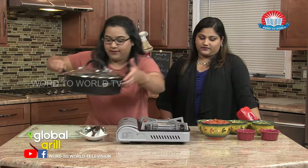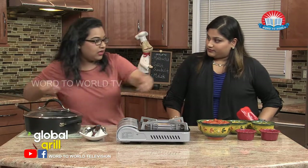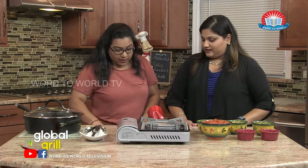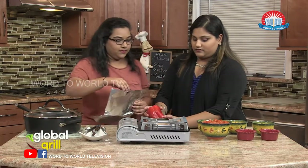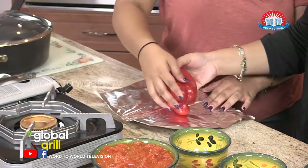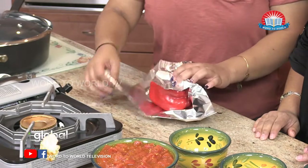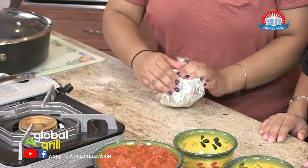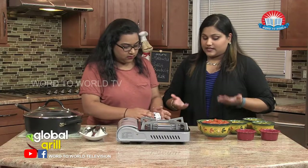First, we're going to have to roast the bell pepper right on the flame. But we have to cover it with foil paper at first. We're going to take that and make sure it's fully covered. Now you said it's from Morocco.